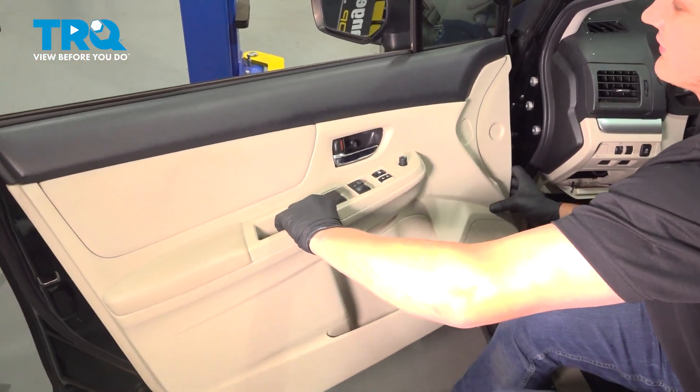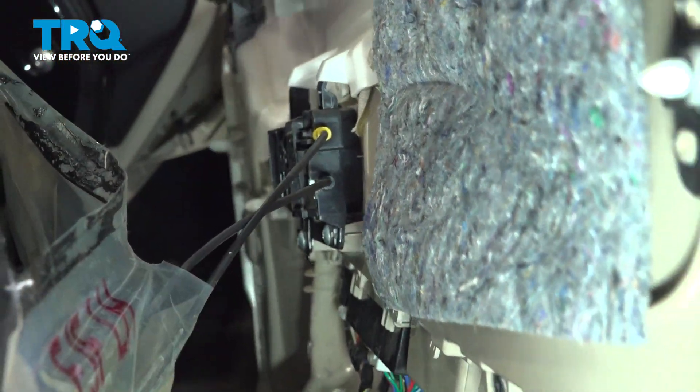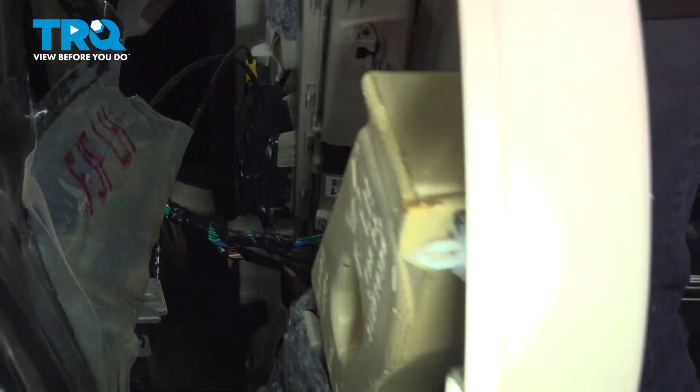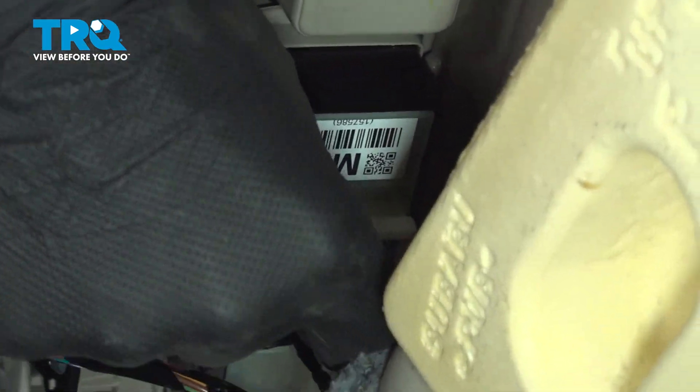And then pull up. I'm going to turn the door panel. I'm going to use a little flat head screwdriver to remove these three connectors.